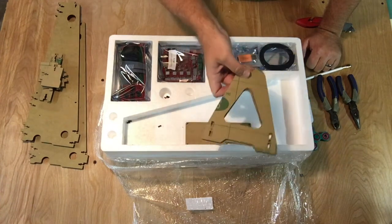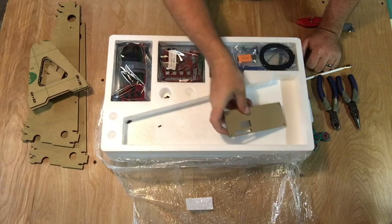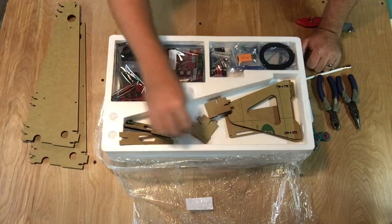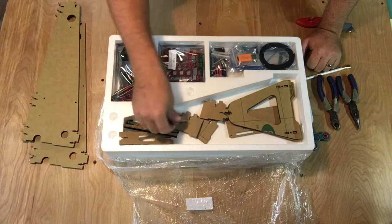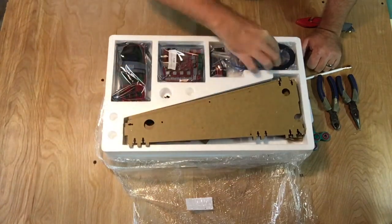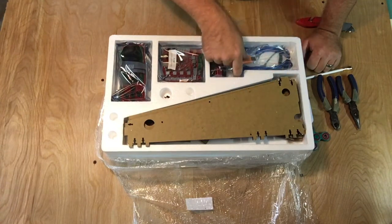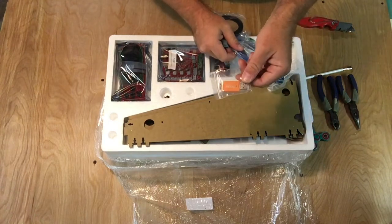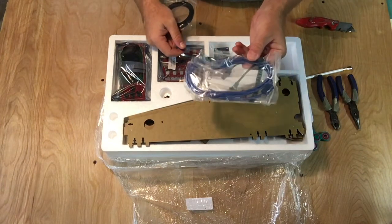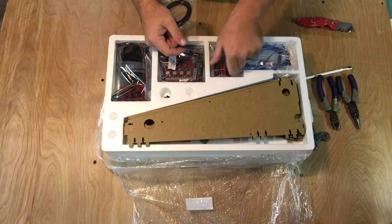I believe this is the spool holder — it holds the filament. So far so good; my frame pieces are pretty much intact, which is good because I did not want to have to contact the company. Here's the track belt that moves the printer heads and the bed back and forth. The microSD has all the files on it — how to put it together and some software. There's also a USB connector to connect it to a computer, and I'm going to do OctoPrint with a Raspberry Pi.